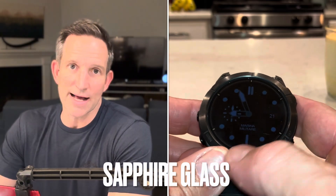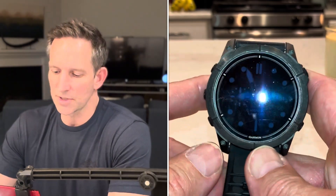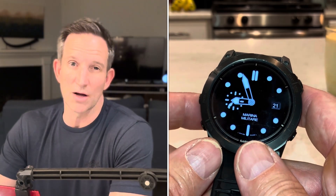Additionally, they've added sapphire glass, which I think is a good addition. We'll talk about it in a little more detail relative to the domed Gorilla glass that was on the 965.